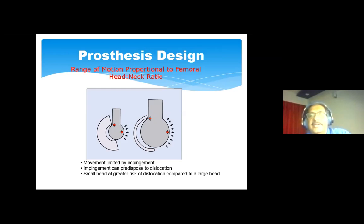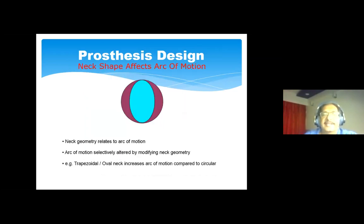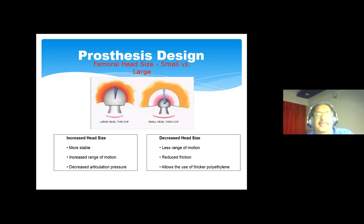A small head is at greater risk of dislocation compared to a larger head, and impingement can predispose to dislocation — the one problem we would like to avoid in any primary or revision hip arthroplasty. Neck geometry also affects arc of motion, with a trapezoidal or oval neck increasing the arc compared to a circular neck. Most current implants have trapezoidal or oval necks. There is debate about large versus small heads: large heads are more stable and give increased range of movement with decreased pressure on the articulation, while smaller heads have reduced friction.